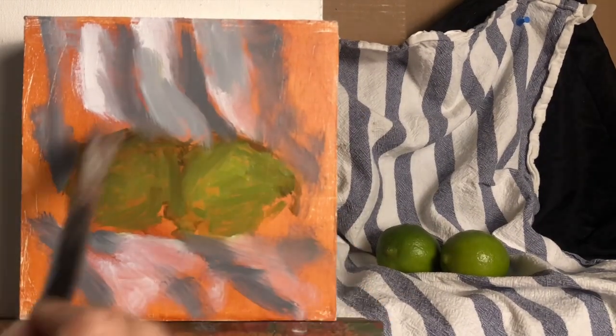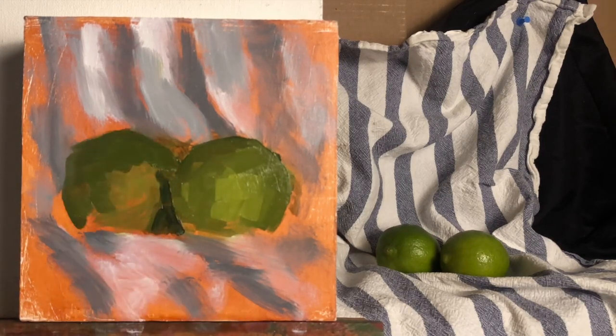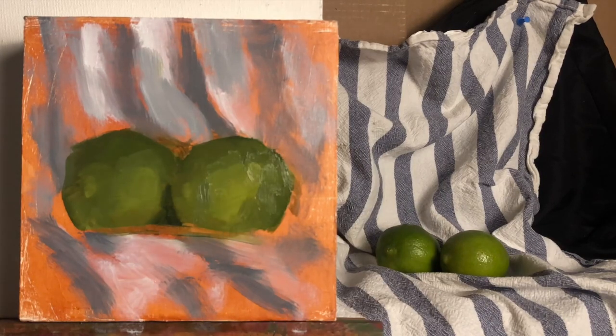Your underpainting starts with a very loose and washy mass of green in the light and the shadow, as well as the background gray and white. Then you just continually add layers and layers of paint.